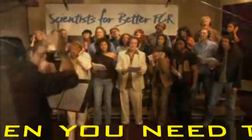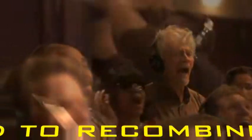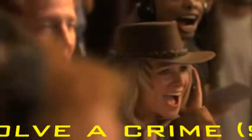PCR when you need to detect mutations. PCR when you need to recombine. PCR when you need to find out who the daddy is. PCR when you need to solve the crime.